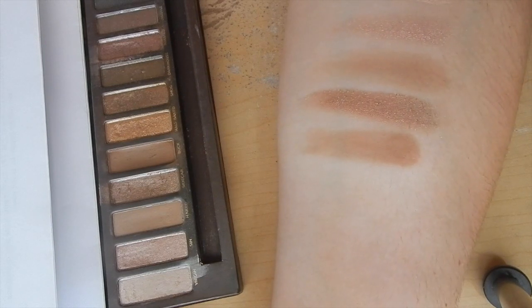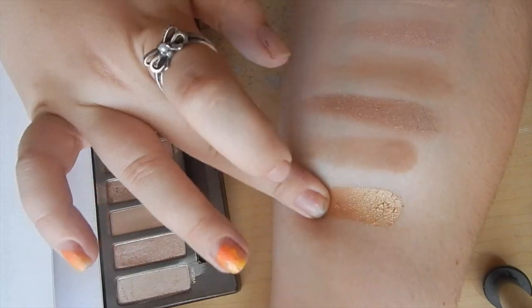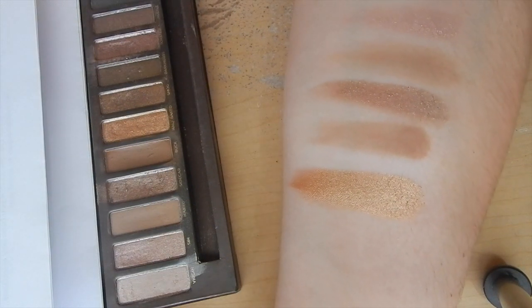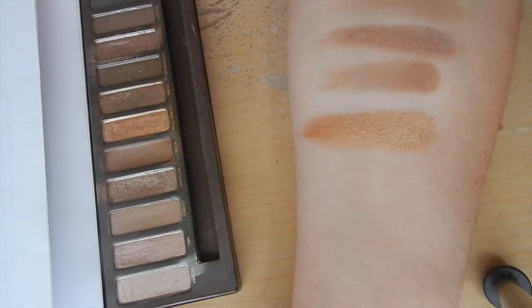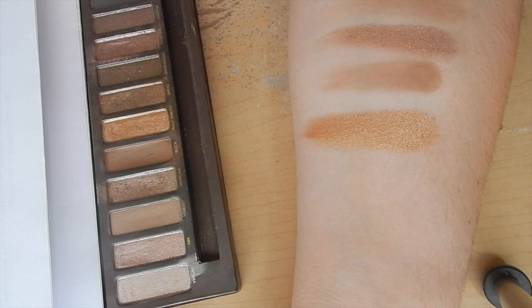Up next is Buck, and it's kind of my favorite crease color. Naked is just a little too light, but Buck is that great medium brown. If you just want to contour your eye or use a good transition color, use Buck. I feel like Buck is just that quintessential color you need in your makeup kit. Up next we have Half Baked. Oh, I love Half Baked — talk about your classic gold shimmer. It is honestly just your classic shimmery gold that you need in your life, year round, any time of year. What do I want on my lid? Half Baked. It's so iconic.